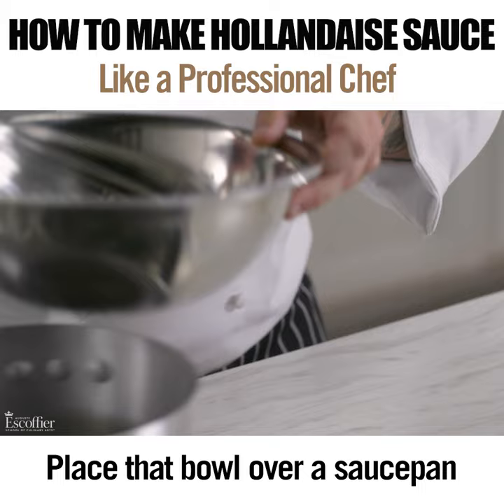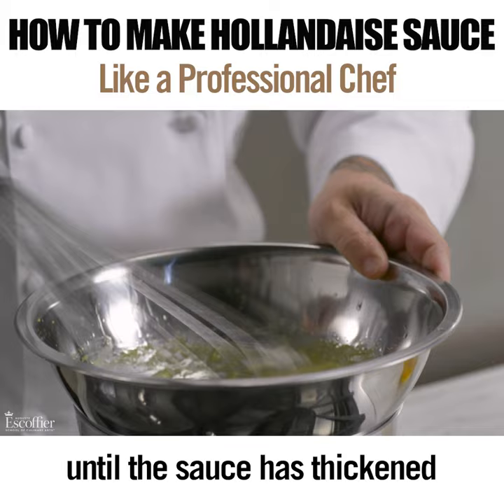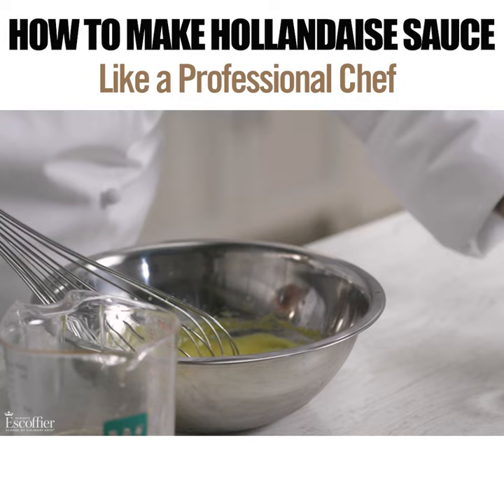Place that bowl over a saucepan of barely simmering water and continue whisking to avoid scrambling the eggs. Begin drizzling in the clarified butter, whisking non-stop until the sauce has thickened and doubled in volume. Remove from the heat and whisk in your seasonings.